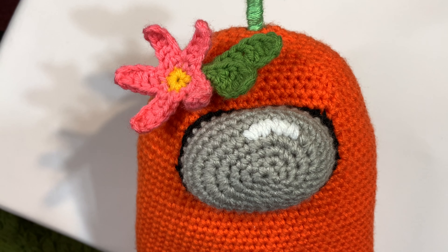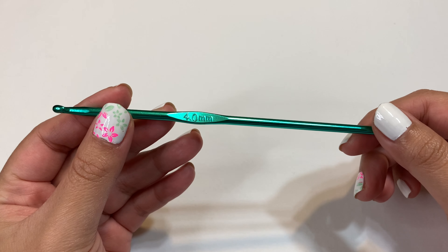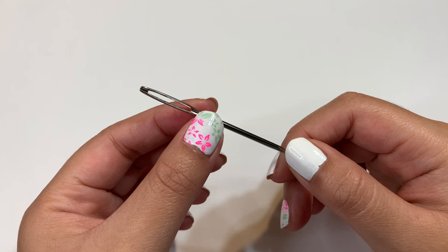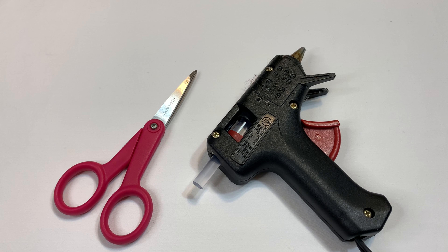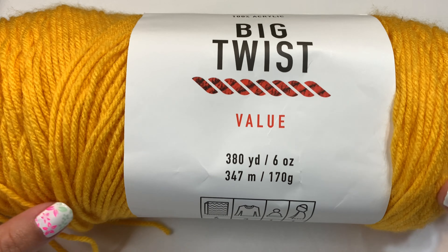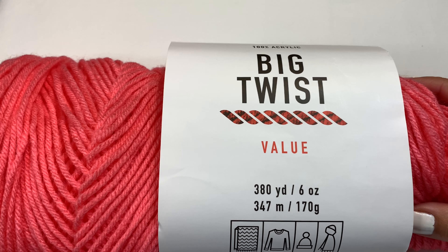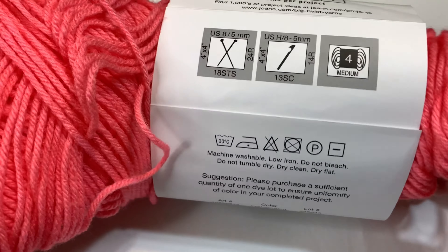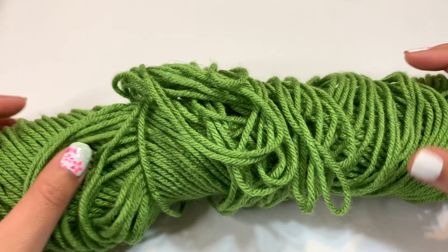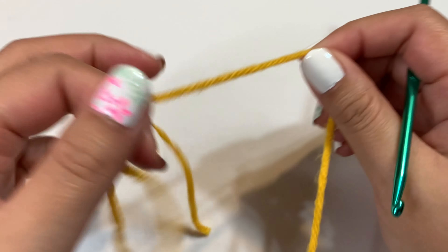I hope you guys enjoy this video. I think it's really simple. You'll need a four millimeter crochet hook, a yarn threading needle, scissors, and a hot glue gun. For the flower I'll be using yellow yarn from Big Twist in the color Varsity Gold, pink yarn from Big Twist in the color Watermelon, and for the leaf I'll be using green yarn also from Big Twist.